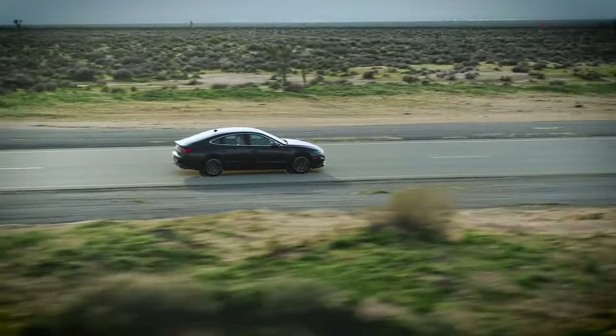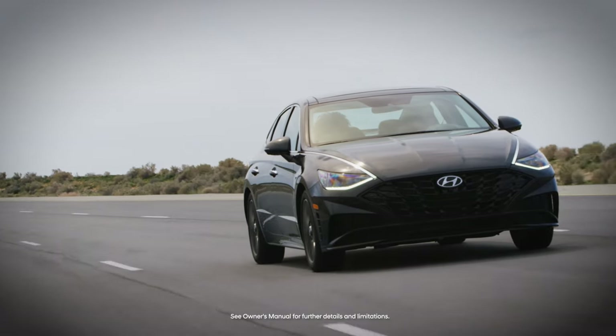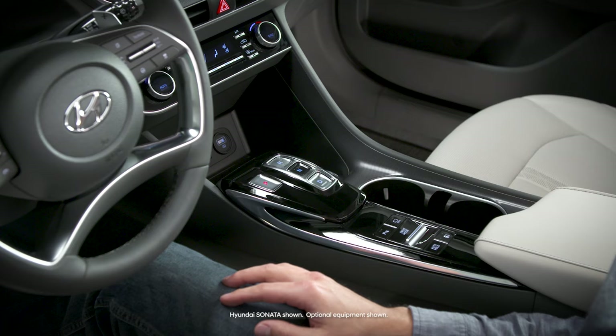Your Hyundai is equipped with an 8-speed automatic transmission with a shift-by-wire feature that's controlled by the push-button shift console. This design allows for more space in the center console area.